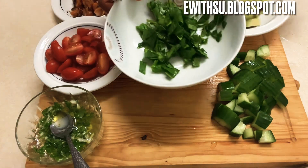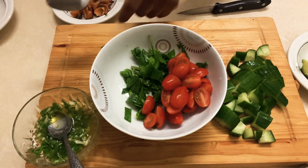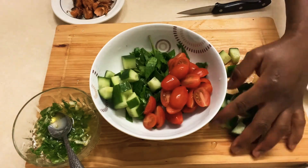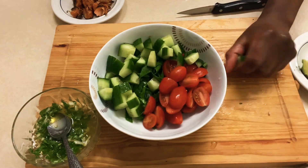For my salmon, as usual, I just season it with salt, pepper, lemon juice, and black pepper. That's it really, and a little drizzle of olive oil. And then I just grill it in the oven for 25 minutes at 200 degrees.